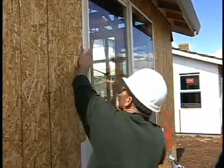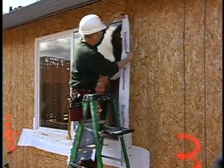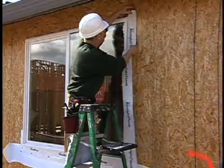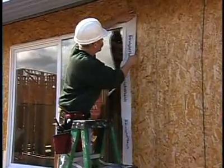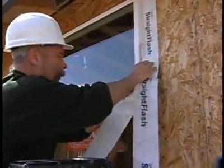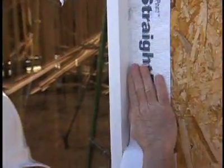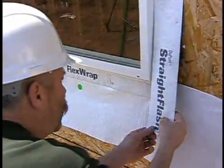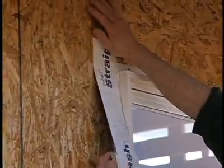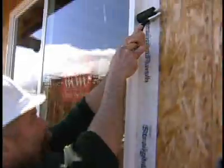Now that the window's been installed, the next step is to apply straight flash to the jams and the window head. I start installing the jam flashing at the top of the window, letting the straight flash extend beyond the window head a couple of inches, then I'll peel off the release paper as I work my way down the window to the window sill. It's important that the straight flash extend at least to the bottom of the sill, if not a little bit beyond. You'll note that the jam flashing and head flashing adhere directly to the sheathing. It's always a good idea to follow up with the J roller to apply even pressure all over the surface of the head and jam flashing.